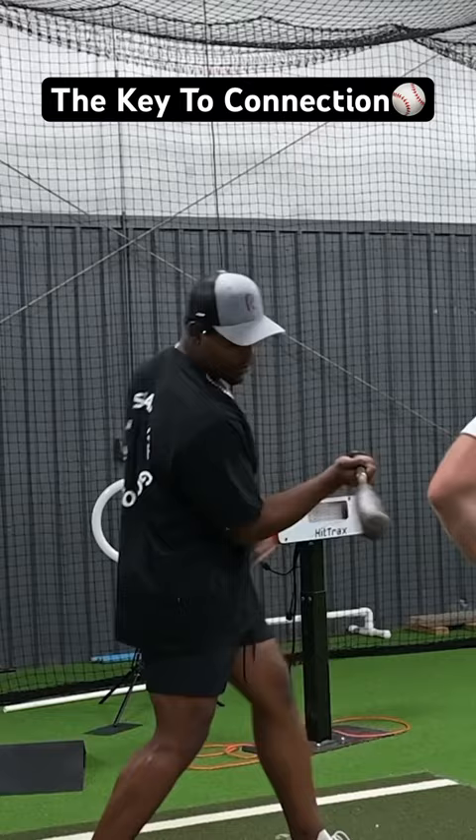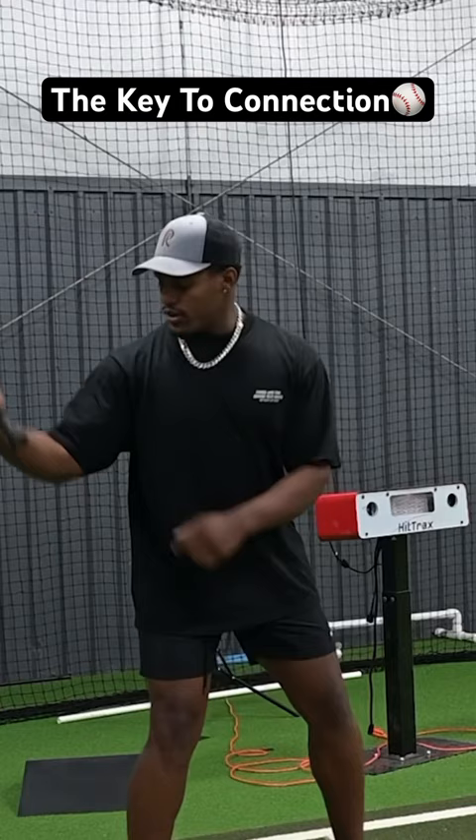I'm nice and short to the baseball. But if there's a ton of daylight right here, it's going to be long, weak, and slow. So let's make a bicep like Arnold Schwarzenegger and just hold it throughout the swing.